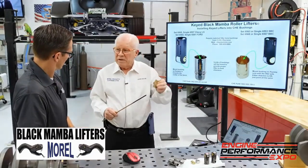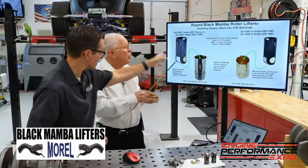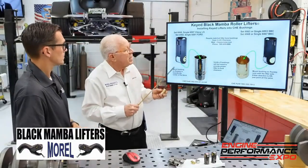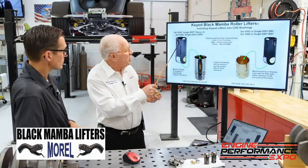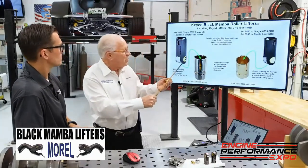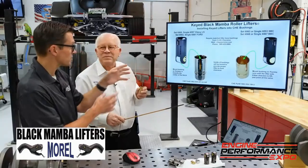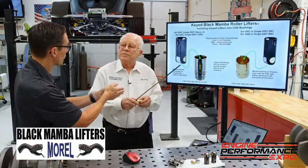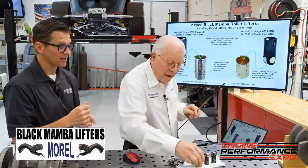The bushing for the Chevy lifter is different because the key is in a different location and the oil hole is in a different location. The key on one is in line with the roller, and on the other it's offset to the side, in line with the axle. Part of this bushing design is that you have to have that key — you can't run a keyed lifter in a standard bore without having that bushing in there.